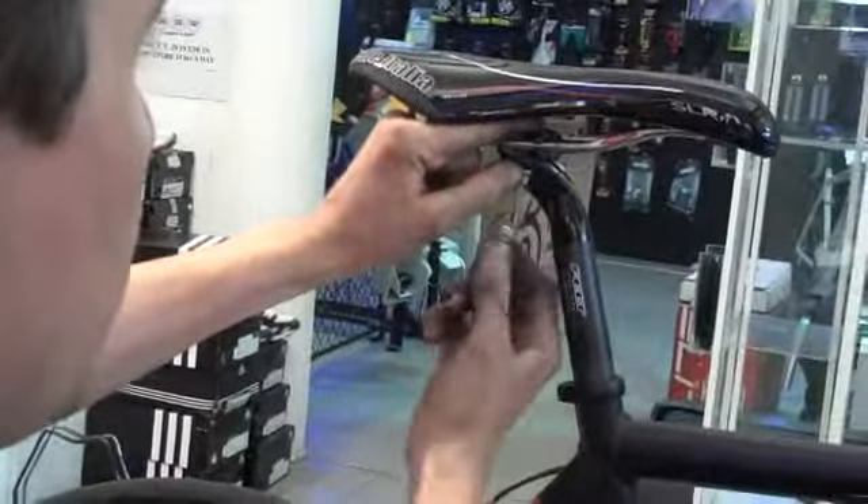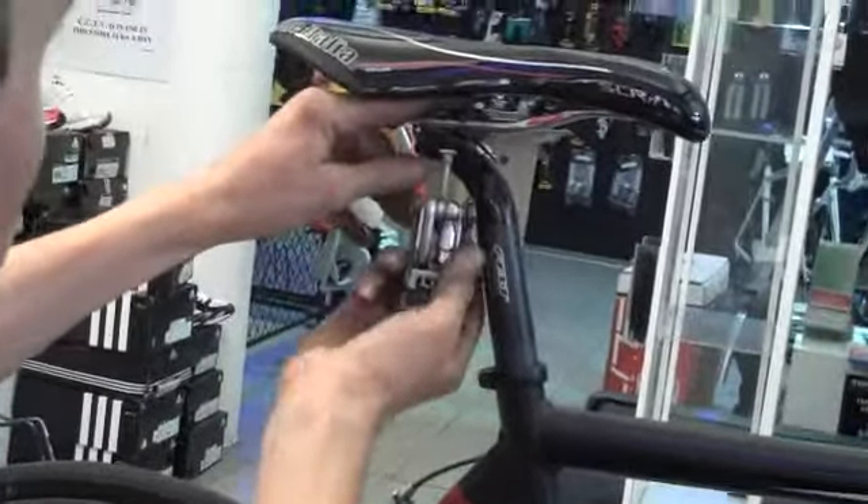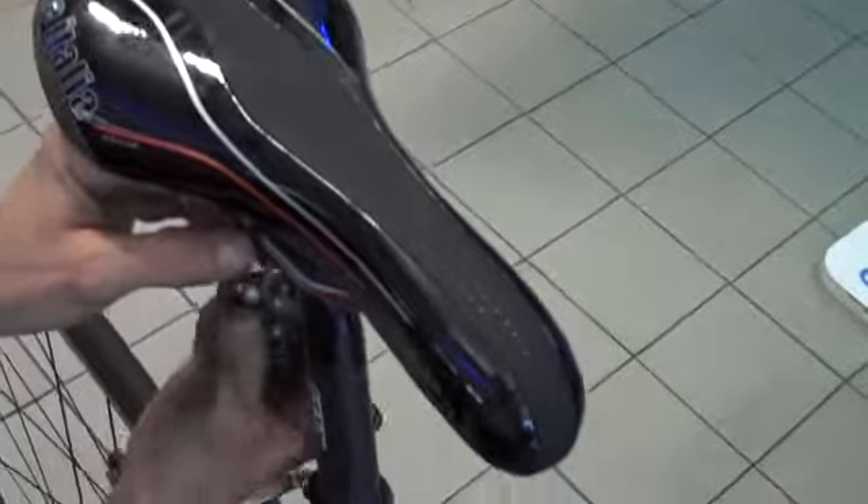And because it's a much taller saddle, I'll be dropping your seat post, perhaps close to where you had it before. What's great about this saddle though? It's got a very fat, very tall nose with lots of soft padding in there.